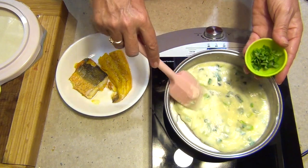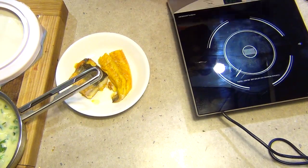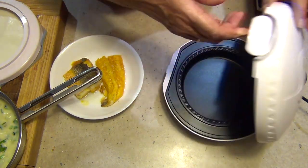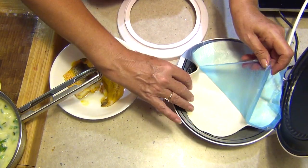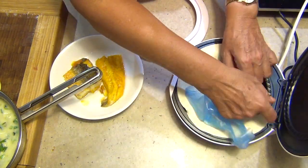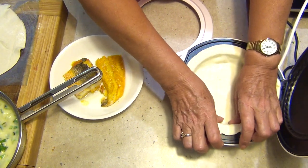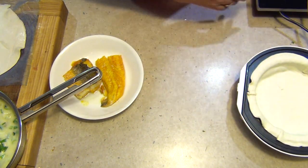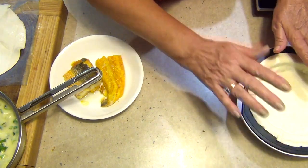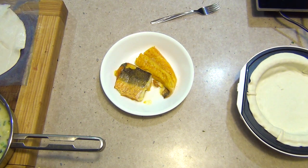Turn that off and sprinkle the parsley in, stir that and put it to one side. Bring over the pie maker, lift up the lid, and put our large pastry circle in there - it's not turned on at this stage, just form it in there. Now I'm going to turn it on so the base starts cooking, and I'll be flaking the fish and pulling any bones out with a fork before popping it straight into the sauce.